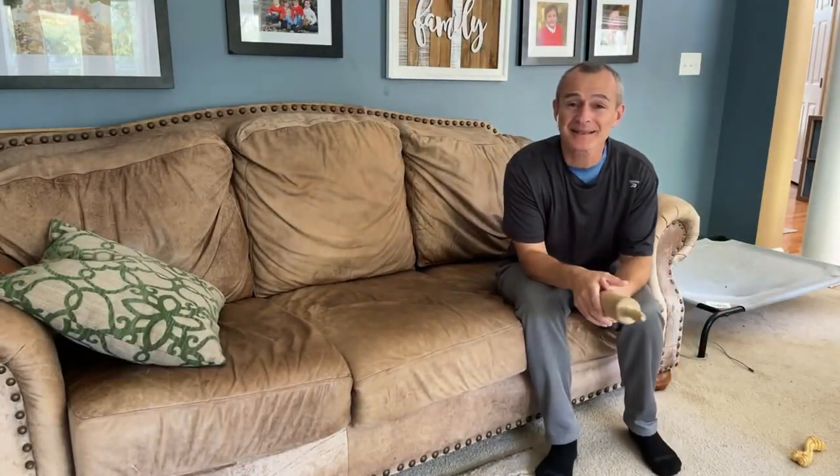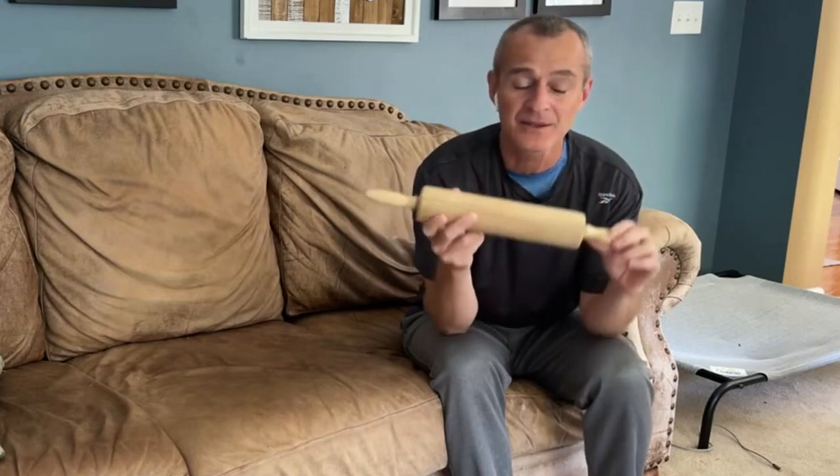What's going on YouTube? Tony Maritato, licensed physical therapist here. In this video I want to talk to you about using one of my favorite devices to reduce swelling and reduce pain after a total knee replacement.